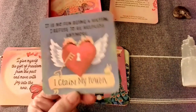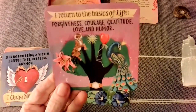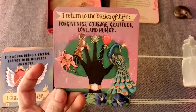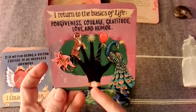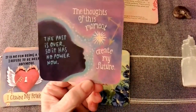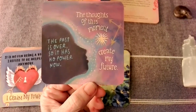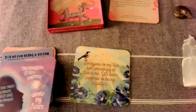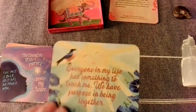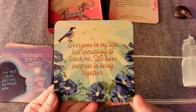'I claim my power.' I like these cards. 'I return to the basics of life: forgiveness, courage, gratitude, love, and humor.' The watch — time is there, but it's on its side. That's interesting. 'The past is over, so it has no power now. The thoughts of this moment create my future.' 'Your thoughts are more powerful than your words.' 'Everyone in my life has something to teach me. We have purpose in being together.'